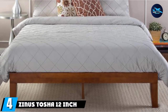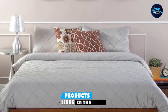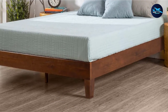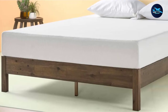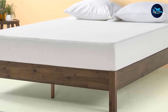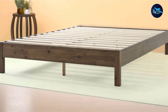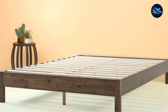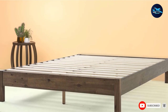At number four, we have the Zinus Tosha 12-inch Wood Platform Bed. If you're looking for a simple yet modern wood bed frame, you'll love the Zinus Tosha. This bed frame stands 12 inches tall and is made from solid acacia wood — robust and rustic yet minimalist. If you like darker wood tones to warm up your bedroom, the Tosha is a great pick. For a solid wood bed, it's affordable and offers excellent value. Sturdy wooden slats are finished with non-slip tape so your mattress will sit snug and secure on top, with no box spring necessary. It comes in Twin to King size and includes a generous 5-year warranty.